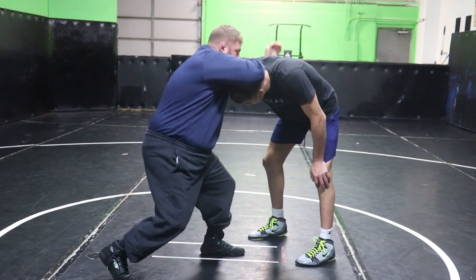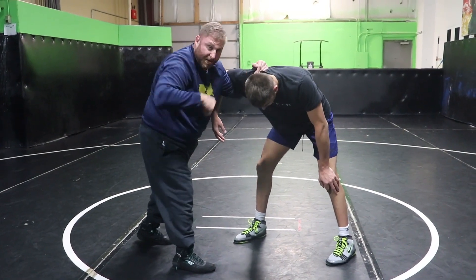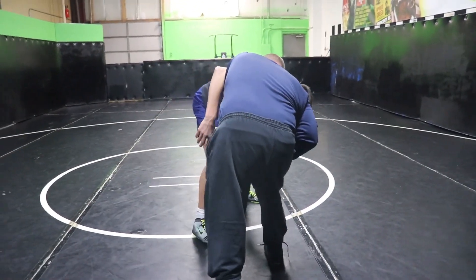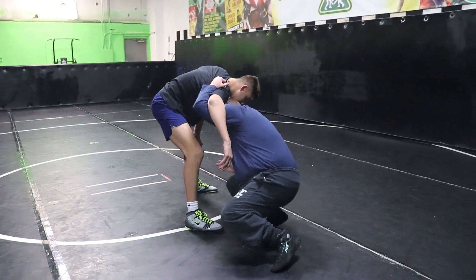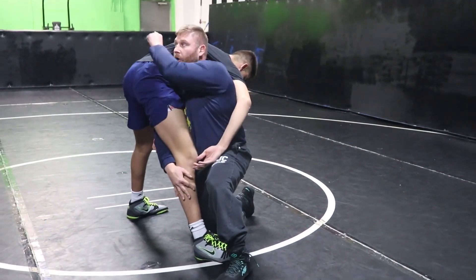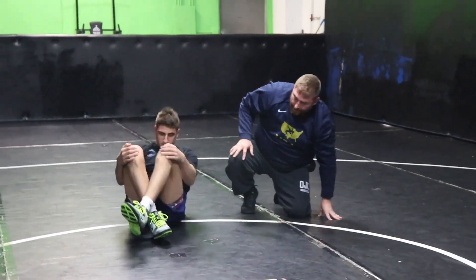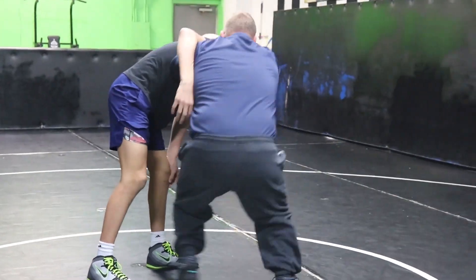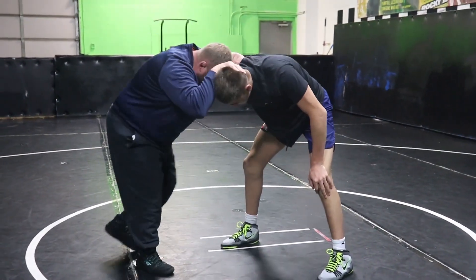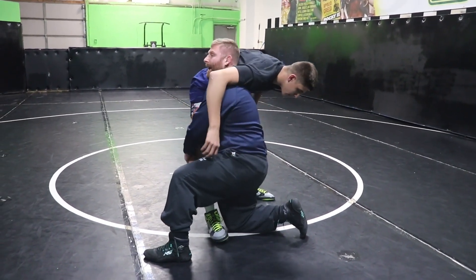We're gonna go over high crotch first. So we're here, club to here, head position. I'm gonna shoot to his right so I'm gonna circle hard to my right. Get in the step, change my level. Knee in, hips in, head and back up. Look across his back when you finish off your double. Good under hook — circle hard to get in the step, change level, hips in, head back up.